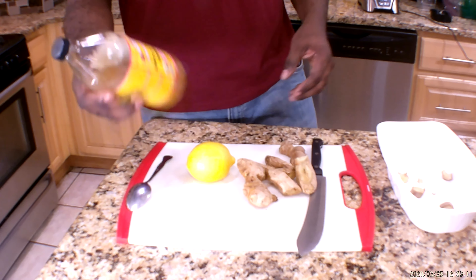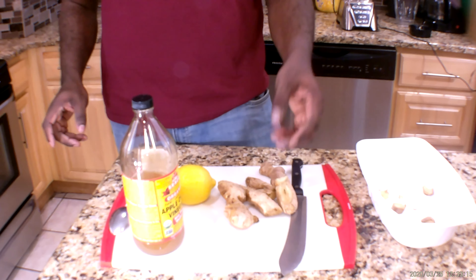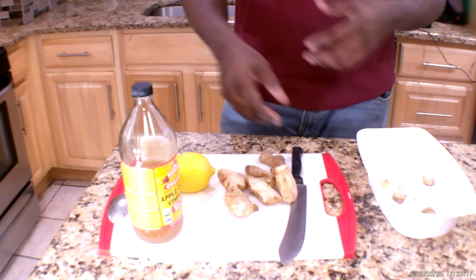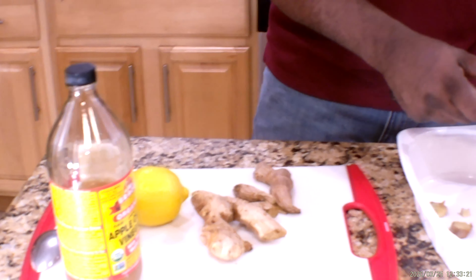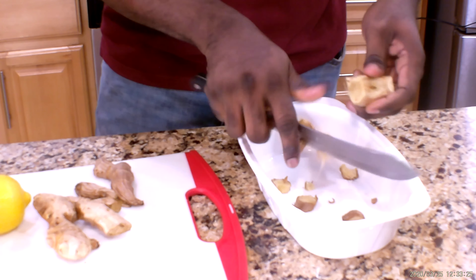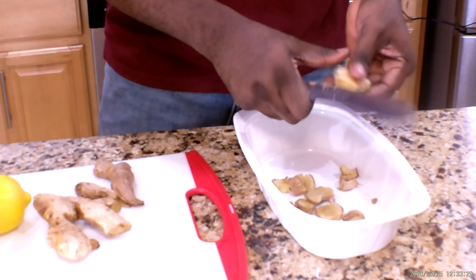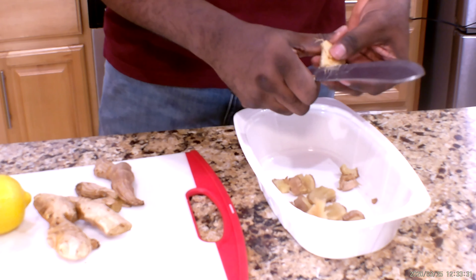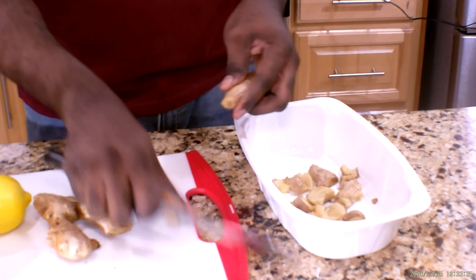First thing first, you have to cut your ginger into pieces. You cut it — you don't have to peel it off guys, just cut it. The reason why you're cutting this is because you have to blend it in the blender.